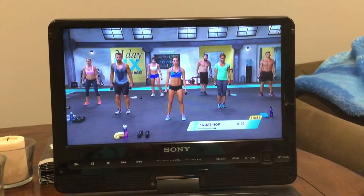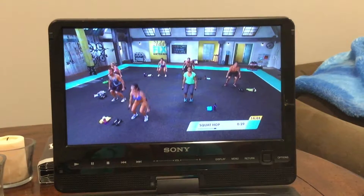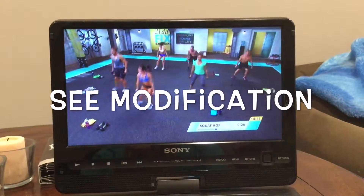Three, two, here we go. We go front, side, back, side.